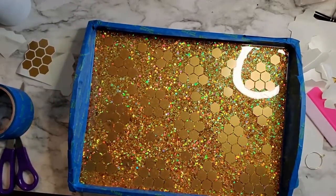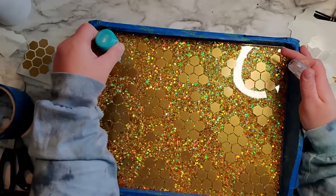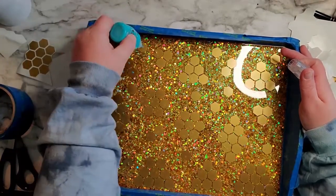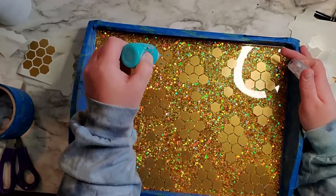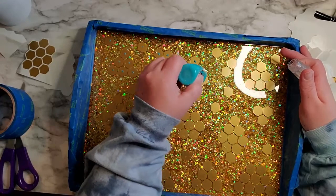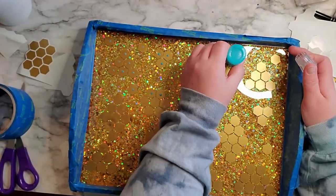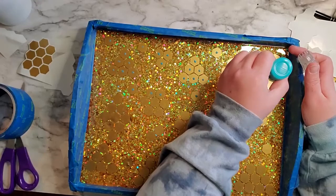This next step is completely optional. However, whenever you're doing a peek-a-boo design, I like to use something called Nouveau Drops. I'm just putting a dot on all of the honeycombs, and whenever I spray paint over them and then use my alcohol ink, it just shows me where they're at because it sticks up kind of like braille. I can tell where my honeycombs are so I know where to peel and where not to peel. Some people use hot glue but I don't like the strings, so this just tends to make it easier for me. They dry pretty quickly — it's kind of like puff paint — just a little trick I've learned when doing peek-a-boo designs.